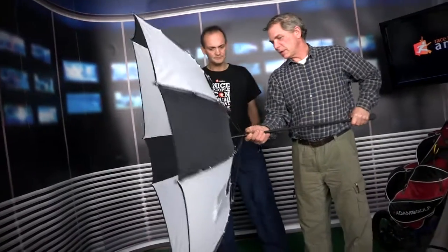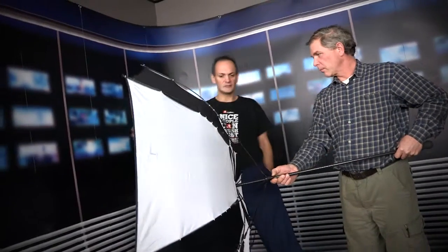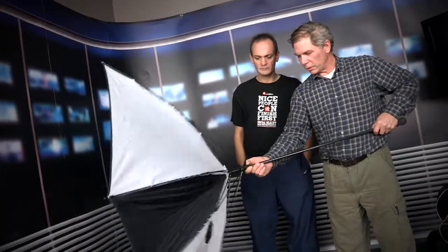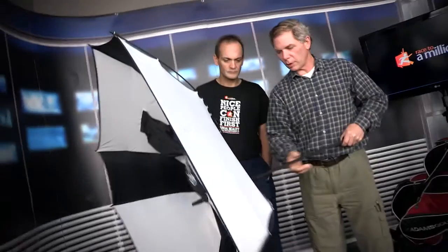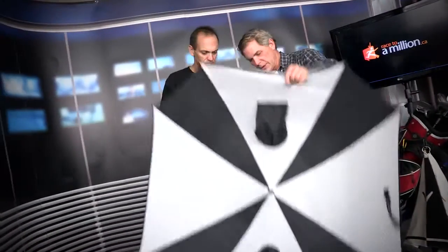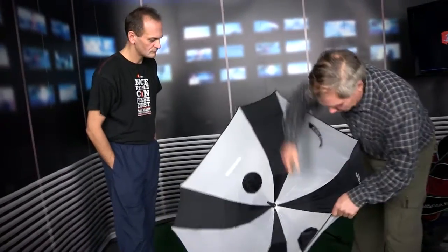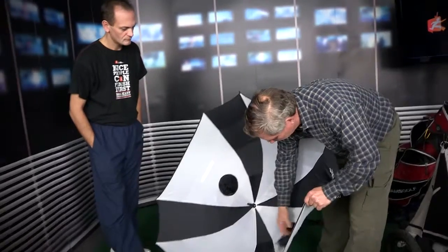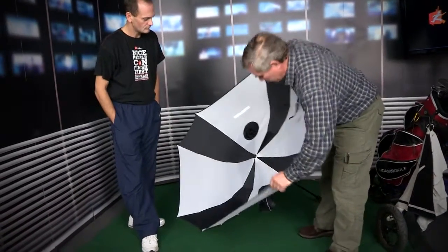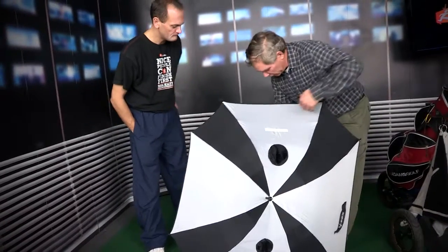And then we noticed that this actually made a nice little target for getting balls into it — a target from the other side. So what we did is we developed a way to lock the umbrella so that it stayed inverted no matter what happens. We added these pockets, and this bottom cup is actually the same size as the golf hole. So that becomes a little bigger one there for people like me. So this is for chipping into.